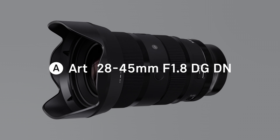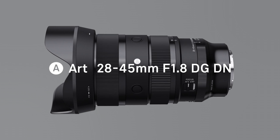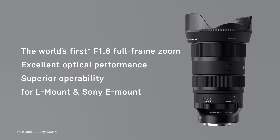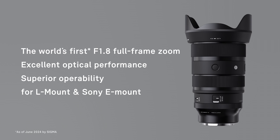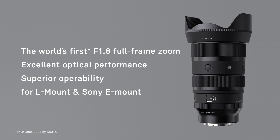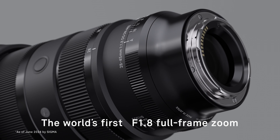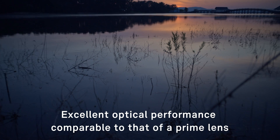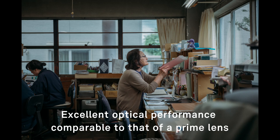A new Sigma lens: the Sigma 28 to 45 millimeter f/1.8 DG DN Art for mirrorless systems. The Sigma 28 to 45 millimeter f/1.8 DG DN Art is the world's first full-frame zoom lens with a constant maximum aperture of f/1.8. The lens delivers sharpness and clarity comparable to that of a prime lens throughout its entire zoom range.